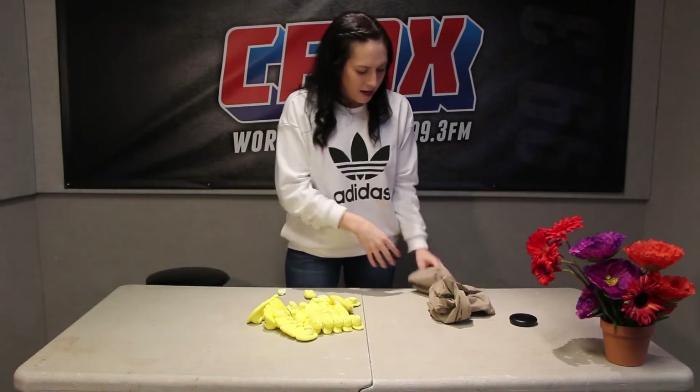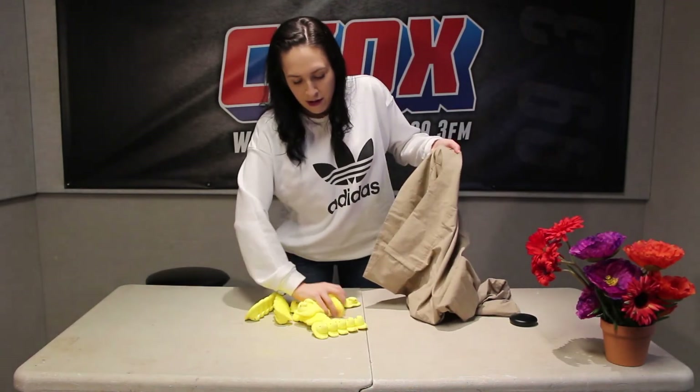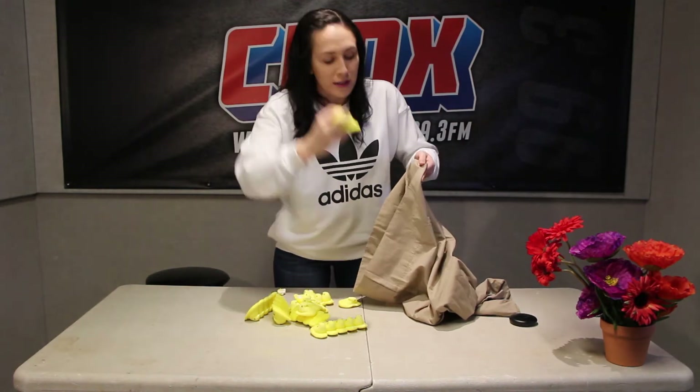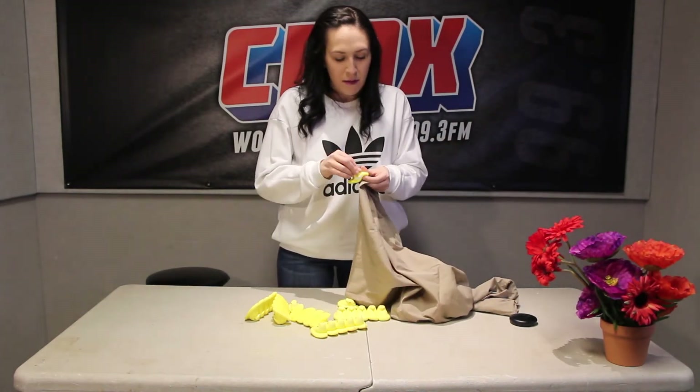You want a fourth way to repurpose your Peeps? No problem, got you covered. Get out the pillowcase again — and I know what you're thinking, we already did a pillow — well calm down, cause we're doing something different. Take your Peeps, get them back in there. Even the one with the makeup on. It's a beauty blender and it's so much more. This one's had a rough go. We're maybe gonna retire that one.